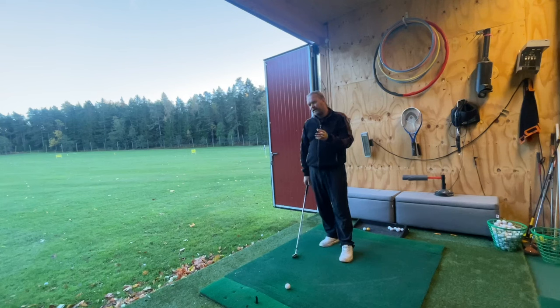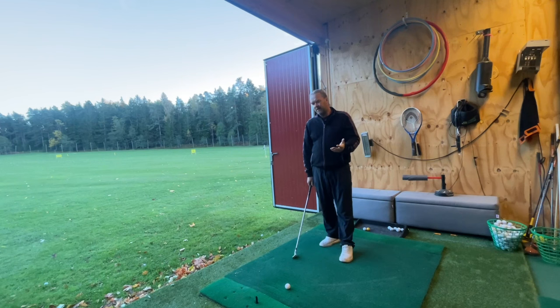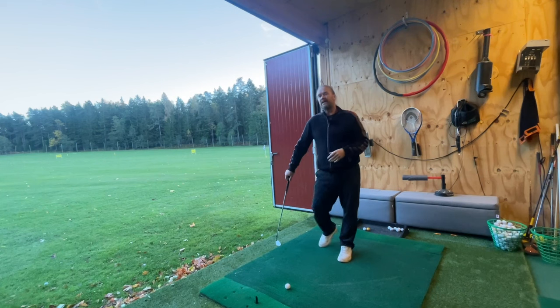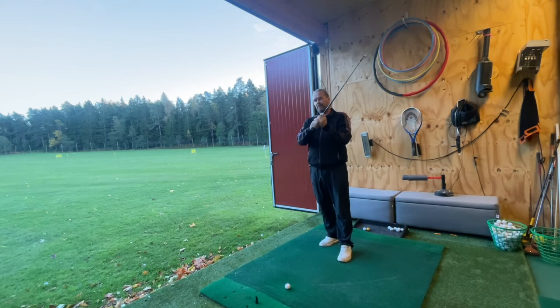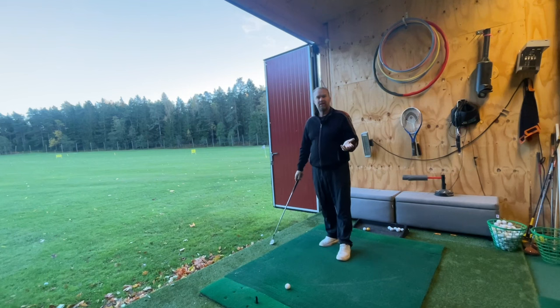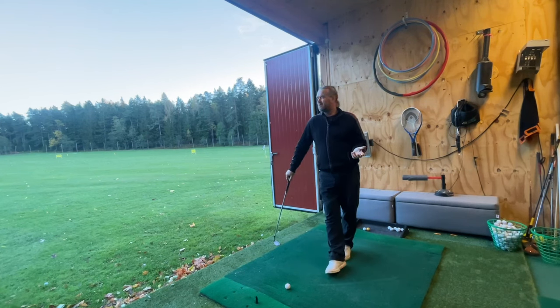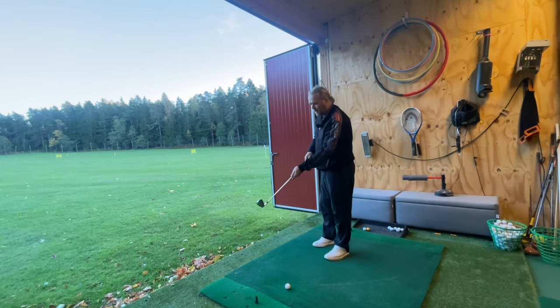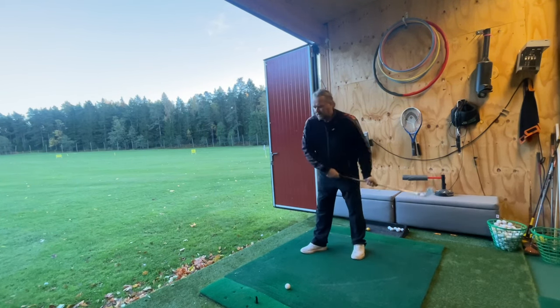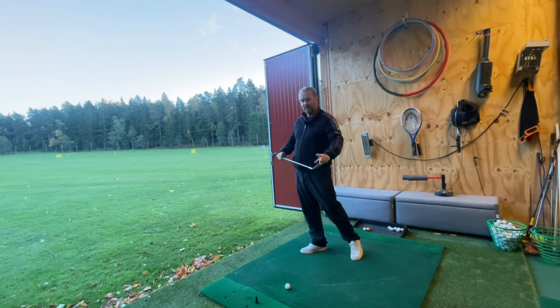The problem with the baseball grip and the 10-finger grip is you get more power but you lose some speed. I lose about 3–4% speed changing from overlap to 10-finger — about 5 miles per hour on my driver. Why? It's just that the further out I hold the trail hand, the faster the trail hand needs to move to generate speed — speed, not power — speed on the club head.